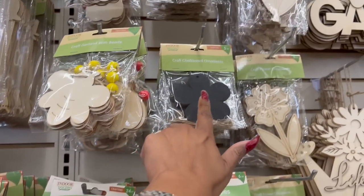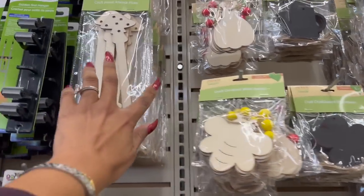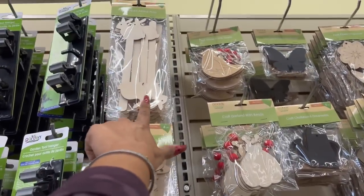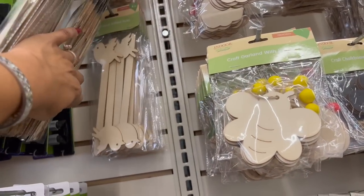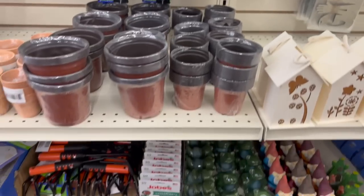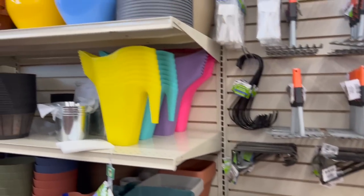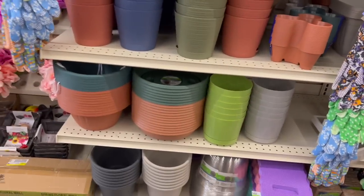They also have craft shapes, chalkboard ornaments, garland with beads, and look — craft wood animal picks! Mushrooms, bunnies, a snail, and a little bird — so cute. And then they have wind chimes, which I might grab for my girls — they'd probably like that a lot.